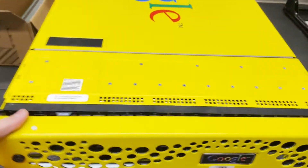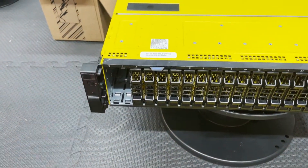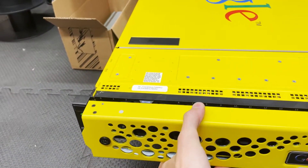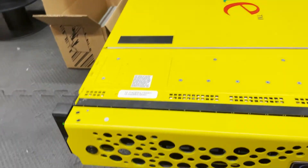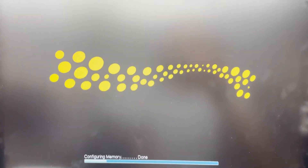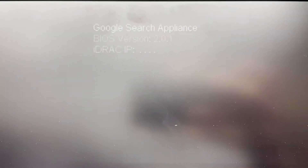Here it is powering up — it's just like any other Dell server. Power button on the ear. It sounds like a 730. But you can see it has this pretty interesting splash screen, like the front bezel. It's got the Google search appliance logo at the top.